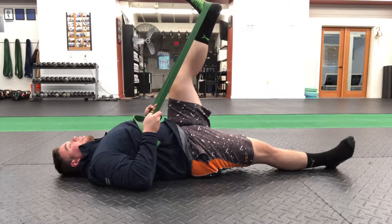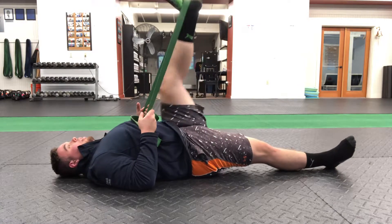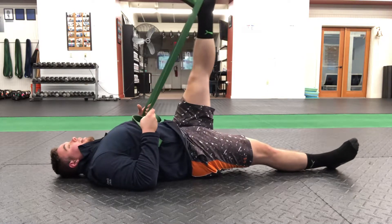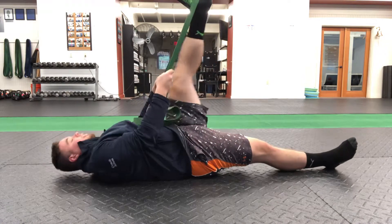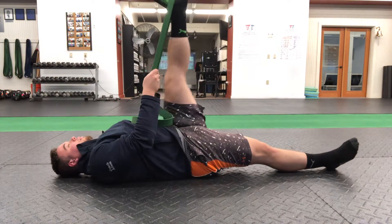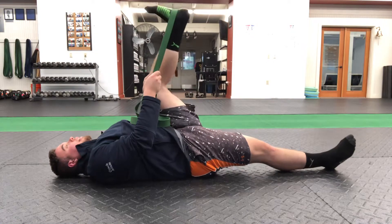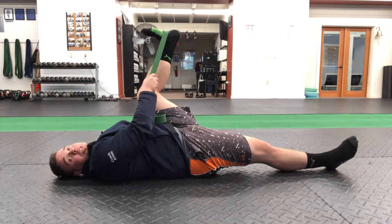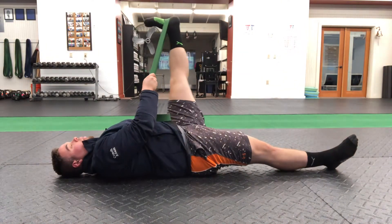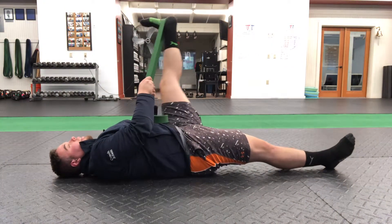Starting off with the first one — elbows glued to the floor, going for 10. 1, 2, 3, 4, 5, 6, 7, 8, 9, 10. And then we're bringing that foot out to the side, keeping that same tension on the band. 1, 2, 3, 4, 5, 6, 7, 8, 9, 10.